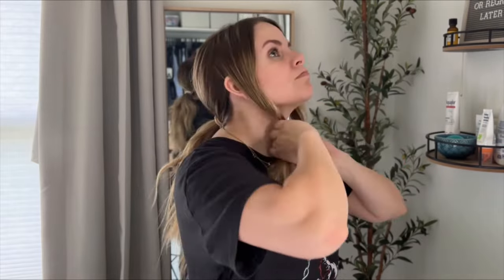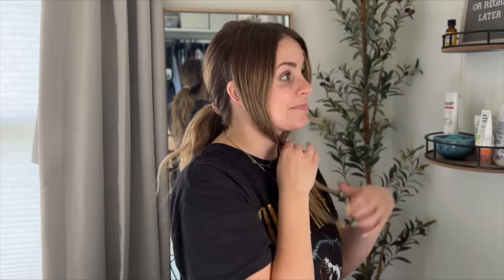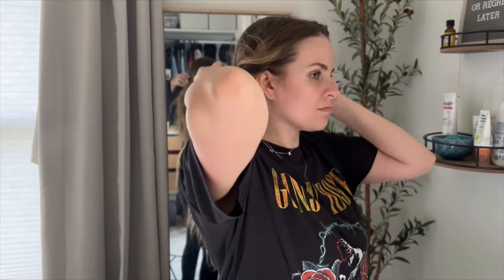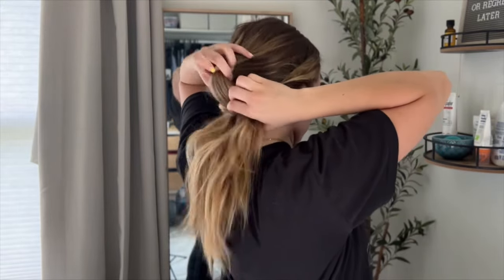Then with those two front sections, you're going to bring them together under your chin and tie them off with an elastic band. You're going to look super good while doing this. Then take those two sections and flip it up over your head and over the ponytail so that it's resting underneath the ponytail.